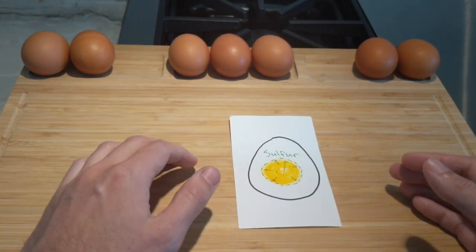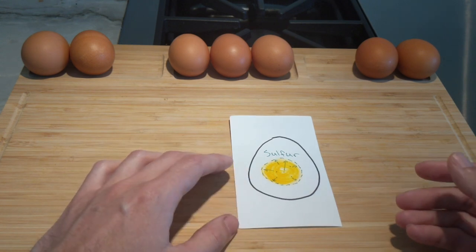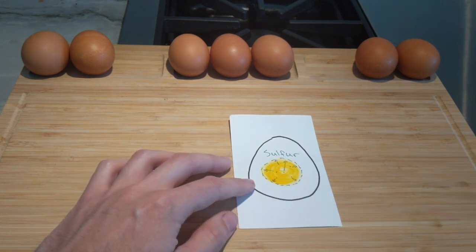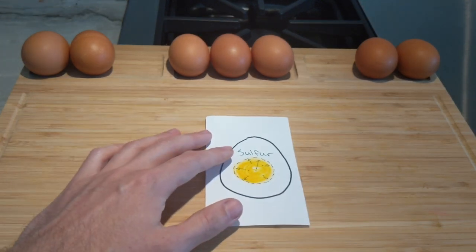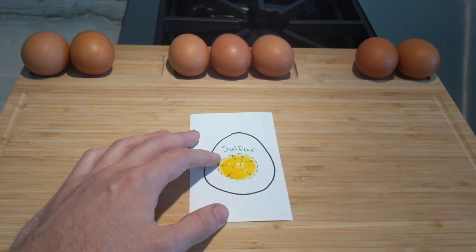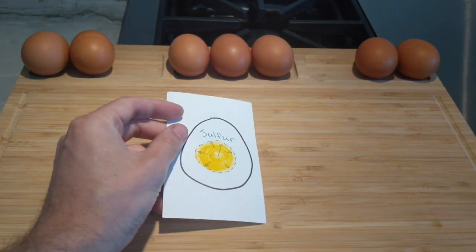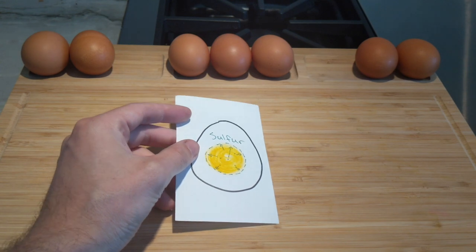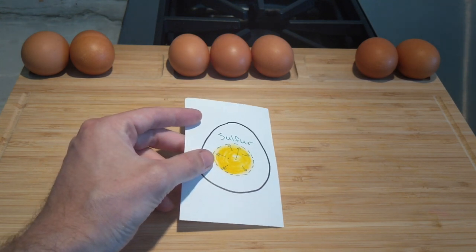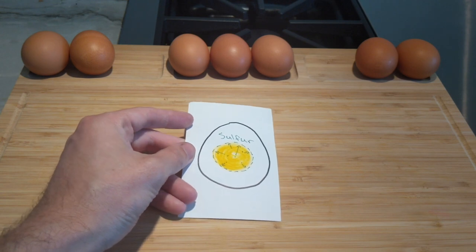Cholesterol is needed, for example, to produce vitamin D, and a lot of Americans are actually deficient in vitamin D right now. So there are some nutritional benefits to cholesterol. However, if you have high cholesterol you might want to consult your doctor or dietitian on other ways to improve it.